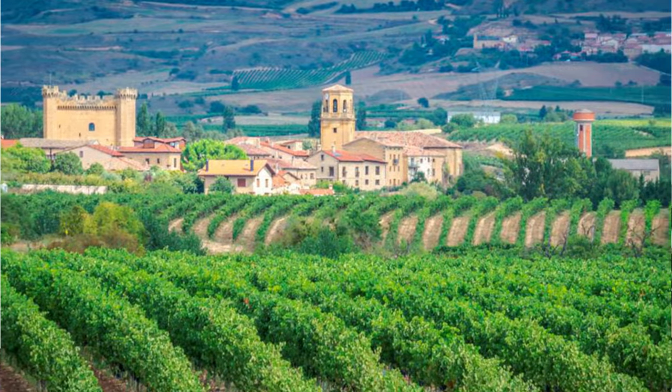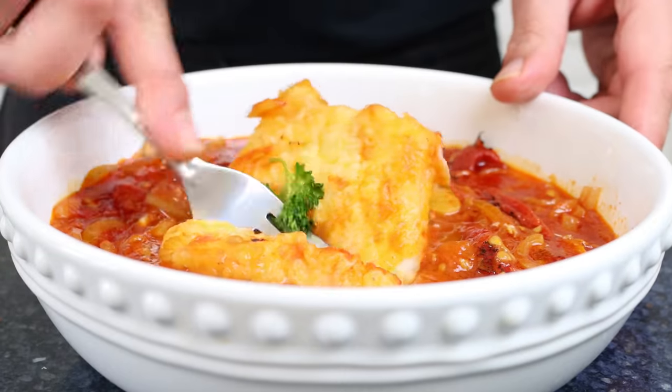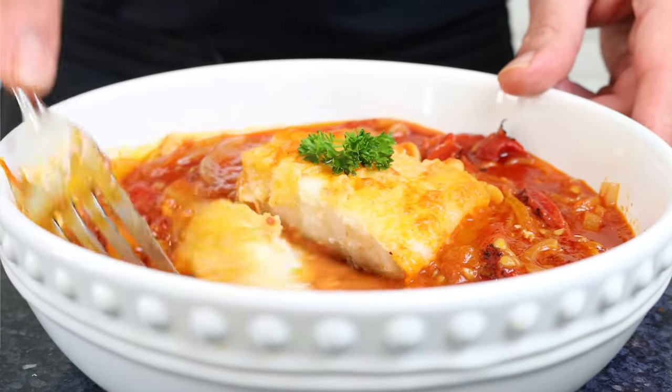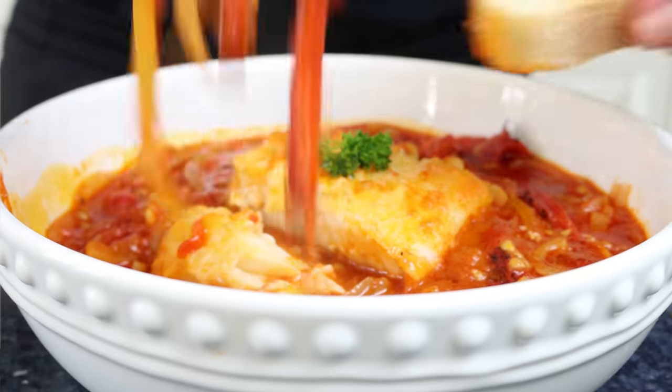Welcome to another episode of Spain on a Fork. Today we're making a classic Spanish recipe from the beautiful region of La Rioja, famously known for their elegant wines and stunning architecture. We're talking bacalao a la riojana — cod that you fry in extra virgin olive oil and finish in a chunky, flavor-packed sauce. It comes together in about 30 minutes, perfect for a busy weeknight or a relaxed weekend lunch. Serve it with a bottle of La Rioja wine and a crunchy baguette to mop up all that goodness.